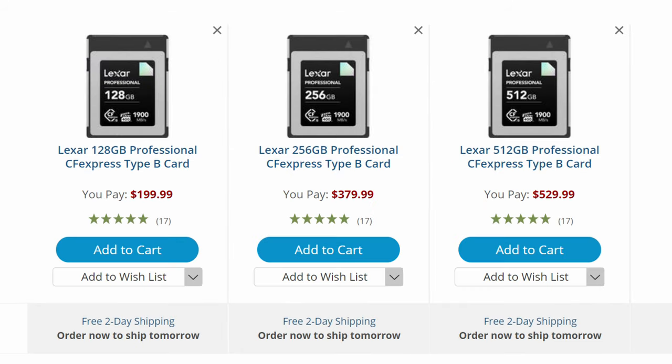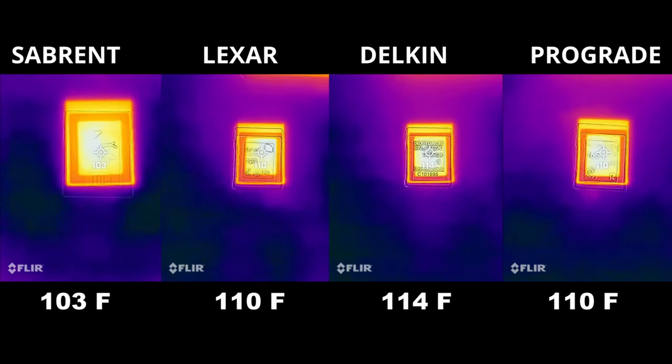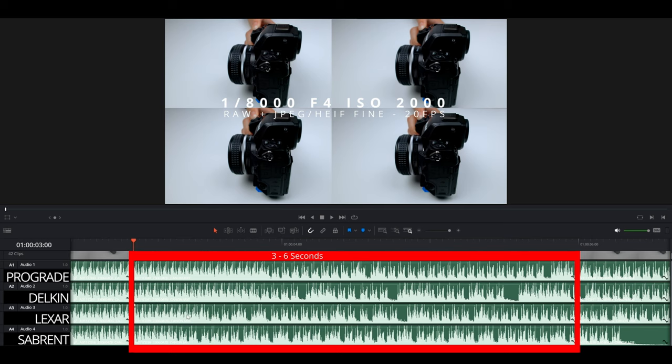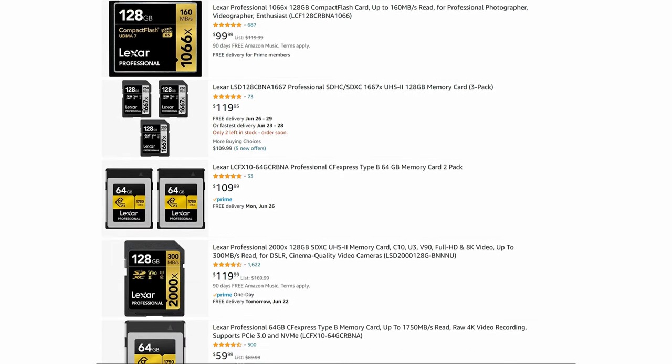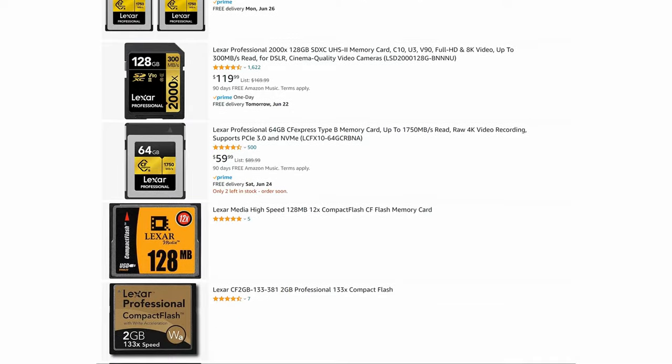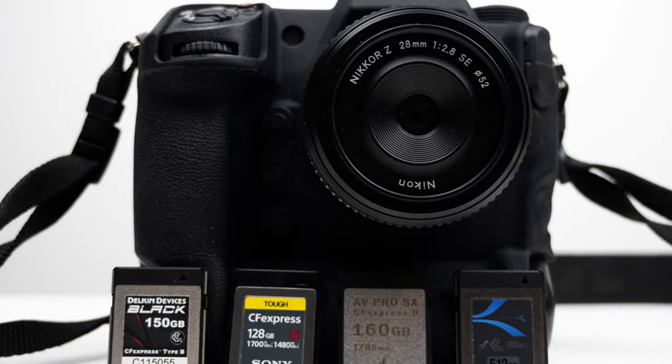All four cards have their pros and cons, so let's break it down. The Lexar comes in 128GB, 256GB, and 512GB — no 1TB yet — and these cards are quite expensive. In my test the Lexar wasn't the hottest and wasn't the slowest; it's a very safe, average card and a very popular brand in the photo market. If you know and trust Lexar, this is probably the card for you.